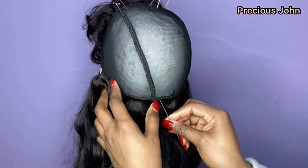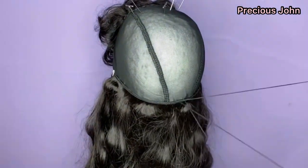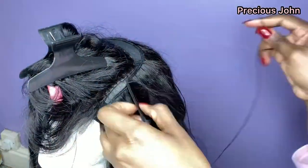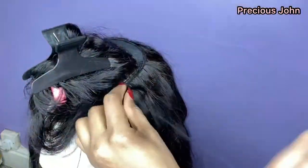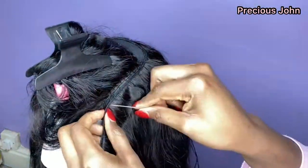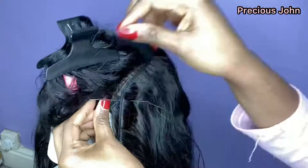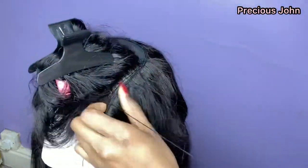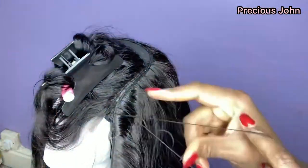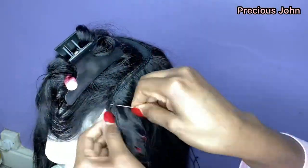I just continued sewing my hair until I got to the very last line. When you get to the last line, you want to sew your hair weft very close to the closure — not on top of the closure, but right near the edge — so that you can have a seamless look and a seamless finish.